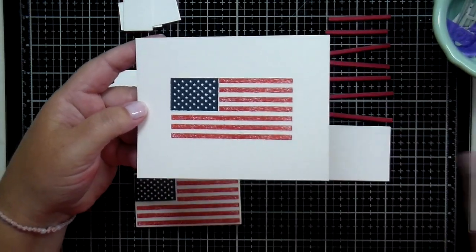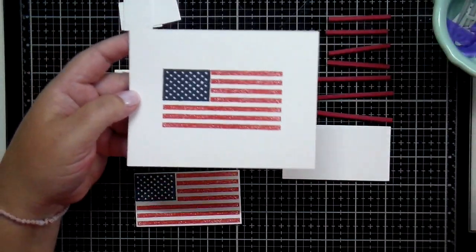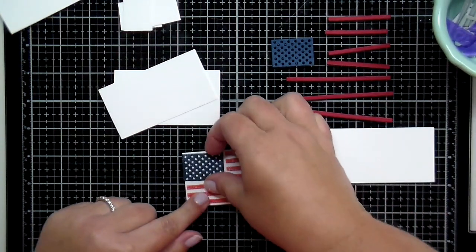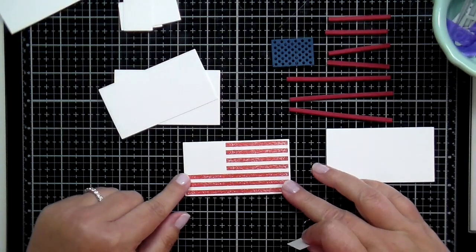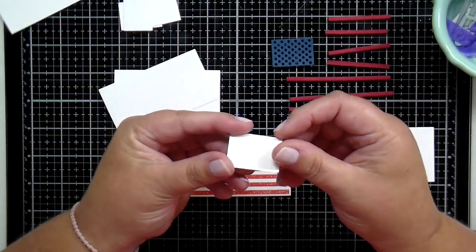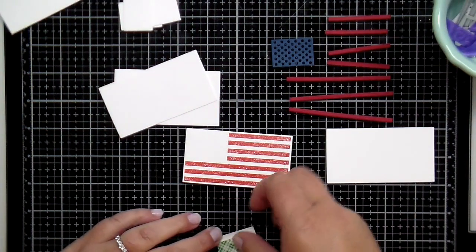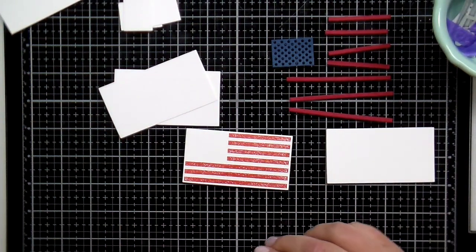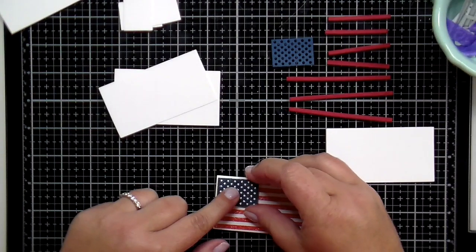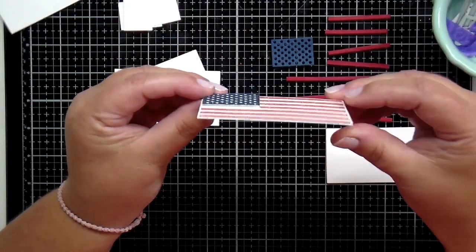Here I've used those stamps and stamped the stripes and the stars on some white cardstock — the stripes there and then the stars stamped in blue. The coordinating die set has lots of fun pieces to build your own flag in lots of different ways. I've taken the rectangle included in the die set and stamped the stripes directly onto it. Then I stamped the stars portion in blue and popped that into the star area with some foam tape, adding a little bit of foam dimension for a fun pop on the front of your projects.